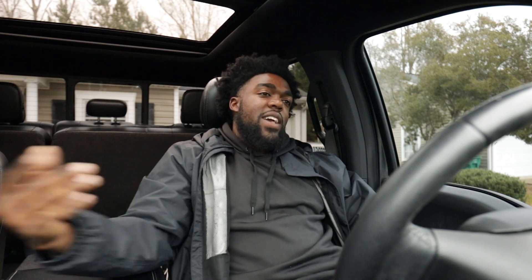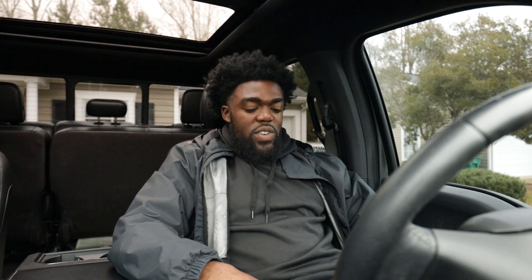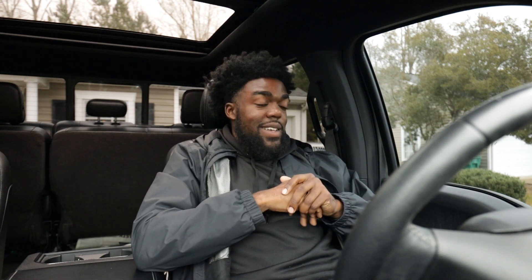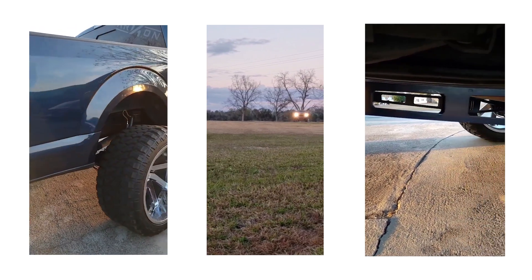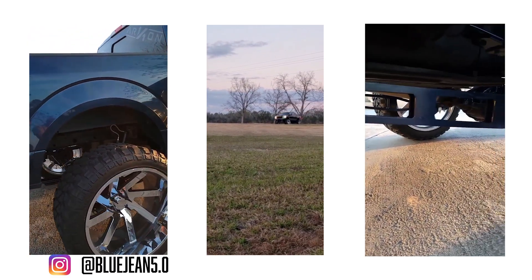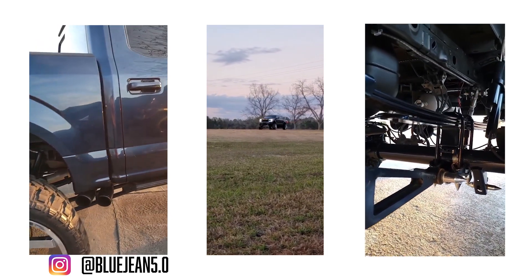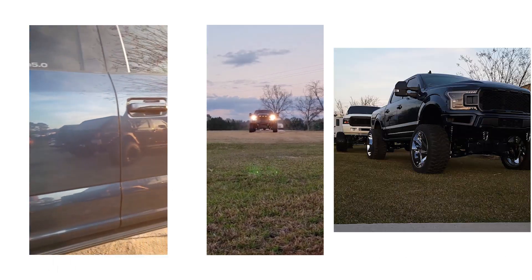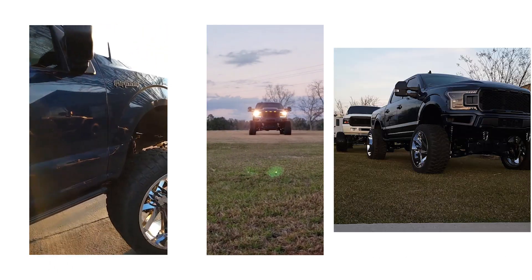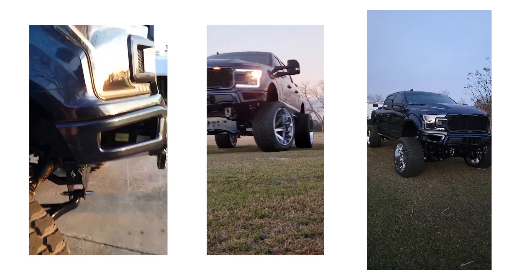But we're going to go on to the next truck — we're going up to an actual 10 to 12 inch lift kit. This next truck, I follow him on Instagram. Like this truck is huge. My guy Scott — his Instagram is bluejean5.0. He has a 2019 F-150 5.0 V8. He has a 10 to 12 inch FTS lift kit.